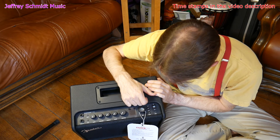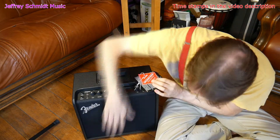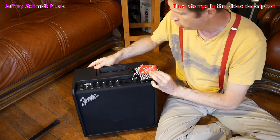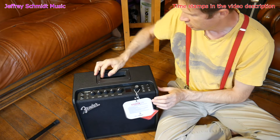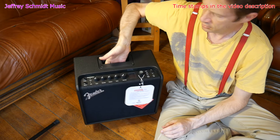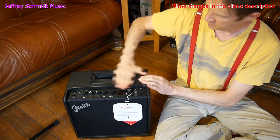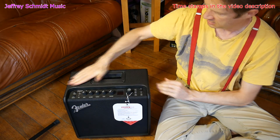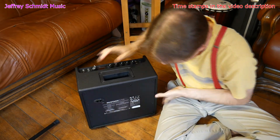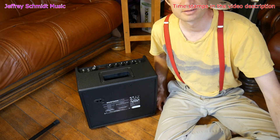We also have buttons for save, menu, and tap, an on switch and a USB switch. The grill here in front of the 8-inch speaker has a Fender logo. The handle here does not come out — it's just a handle. You can easily grab and go with it. It's flush with the amp yet raised above the knobs, so the knobs are protected, which is nice. On the back, we only have an electrical power input.